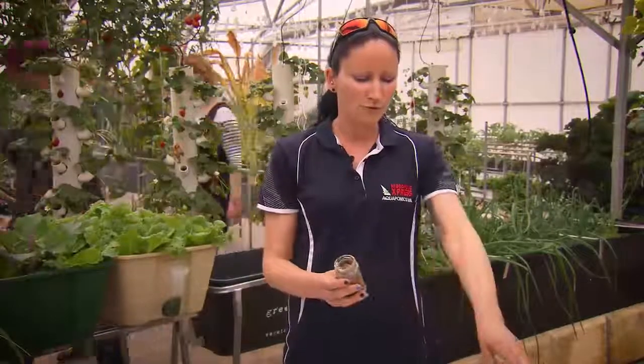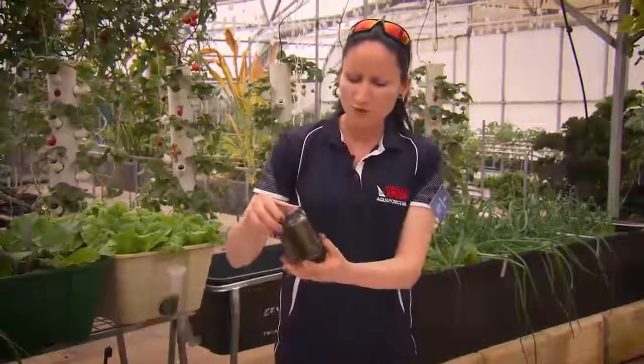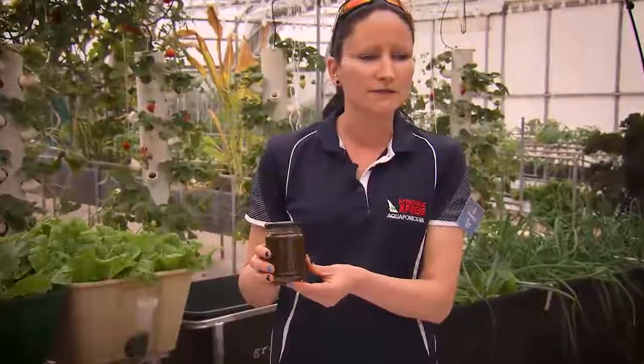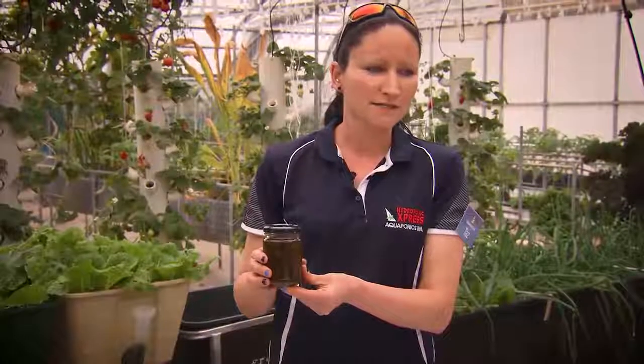That's when you pour the extraction oil into a glass jar, which is what we've done here. This is the oil extraction liquid inside the jar. You need to keep that in the cupboard for 12 hours overnight in a dark cupboard.